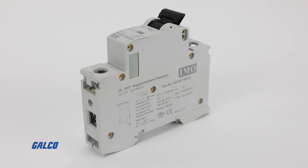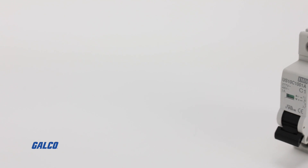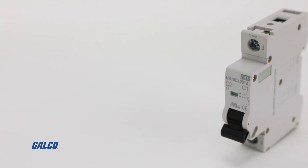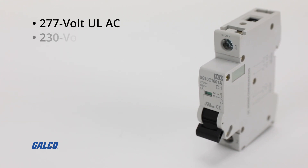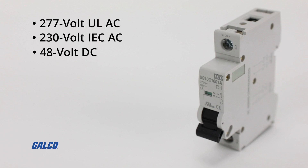The US10 series are UL1077 listed and are designed for supplementary device protection. They provide 277 volt UL AC, 230 volt IEC-AC, and 48 volt DC service.